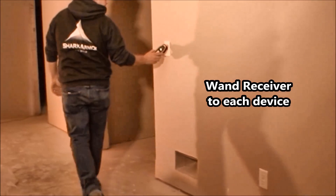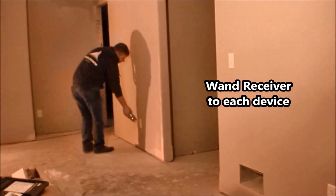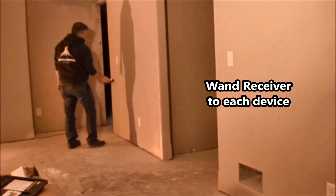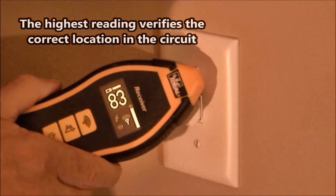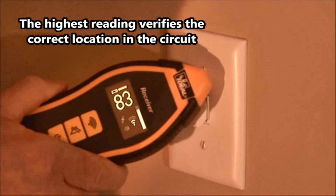Scan the outside of each electrical location in the circuit — it can be a switch, an outlet, or a light fixture. Simply hold the back of the receiver against the wall plate until you identify the highest numerical reading on the receiver at that location. Then continue scanning all the locations in the circuit. The location with the highest numerical reading is the location with the incorrectly spliced neutral conductors. And if your readings go to zero, you have traced past the location with the shared neutrals.